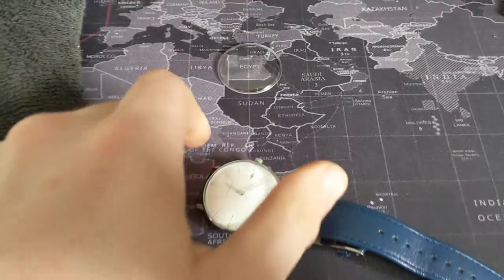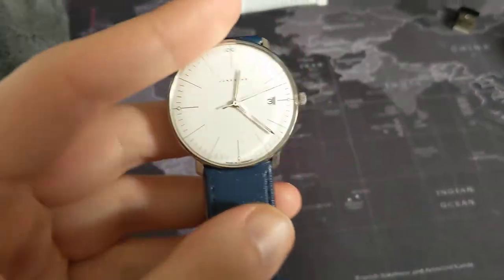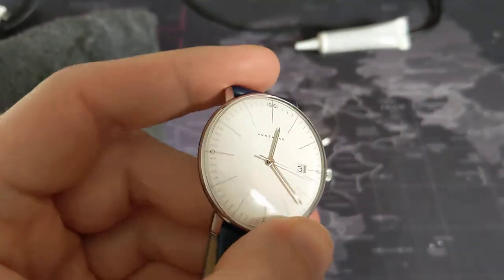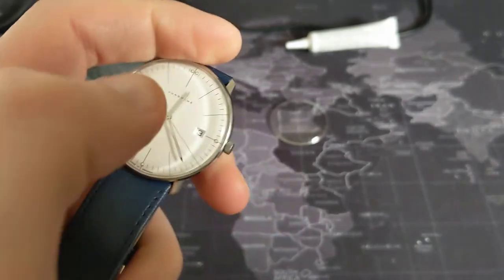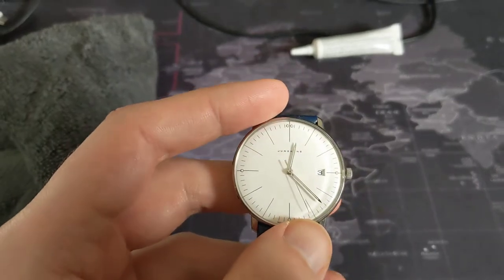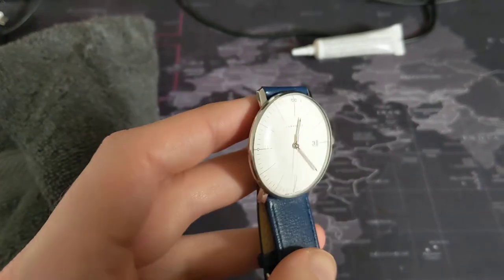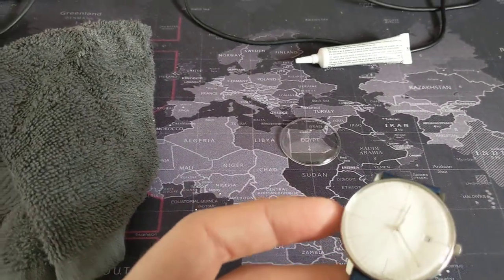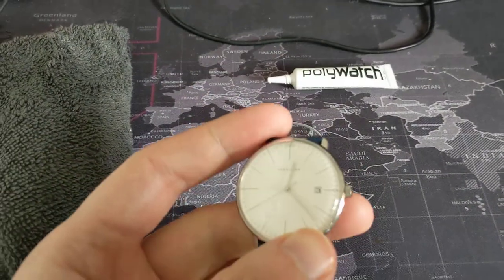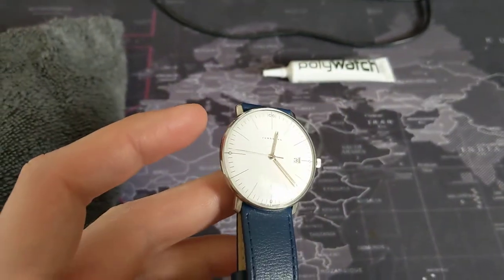Okay, so a couple of minutes later and it looks as if it's virtually, virtually resolved. Although it does look, when you hold it in a very specific way and light hits it a certain way, it does look as if there's actually maybe one or two tiny little fibres under the screen, under the actual acrylic crystal. In short, it looks like Polywatch does work. But it really comes down to having a top-notch watchmaker.